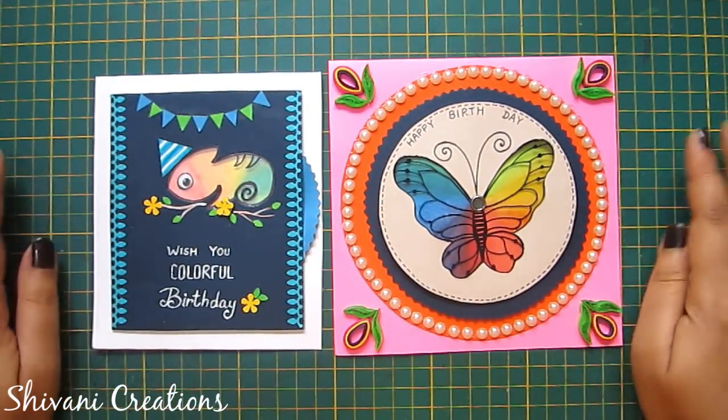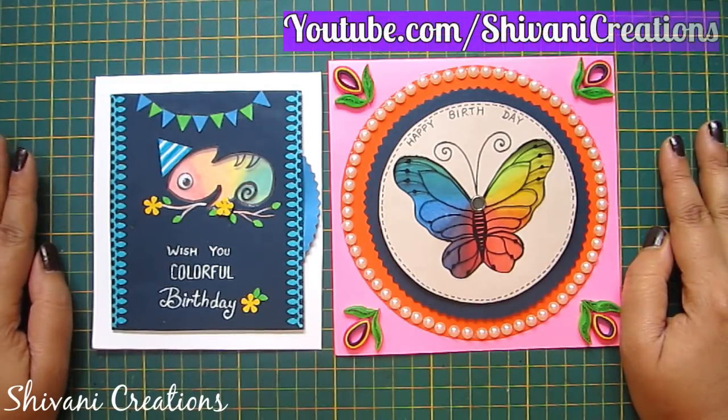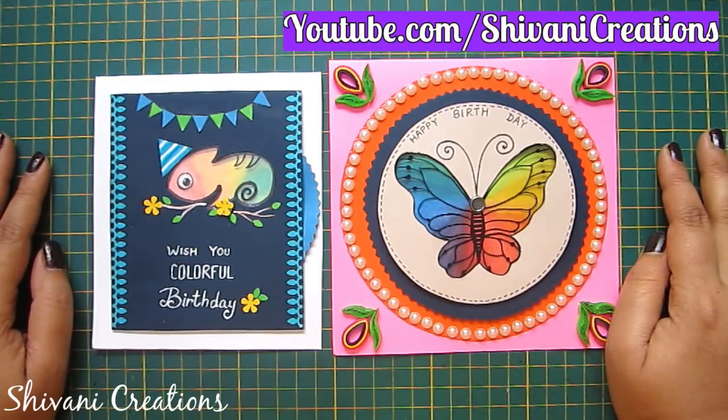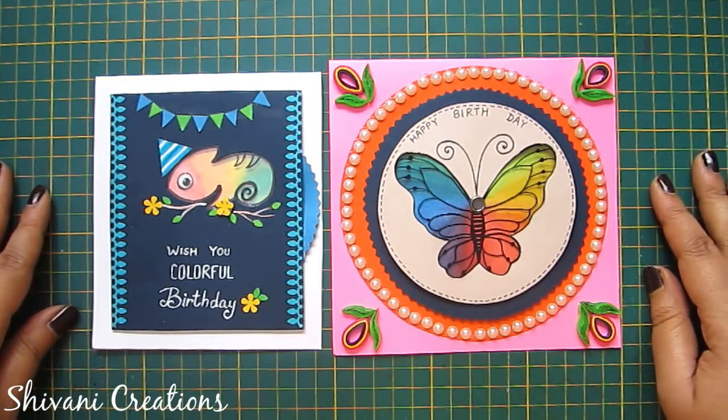The card is ready and my project is done for today. Hope you enjoyed my video — please subscribe to my channel for more interesting videos and don't forget to click on the bell icon for the latest updates. Thanks for watching, see you next time, bye!